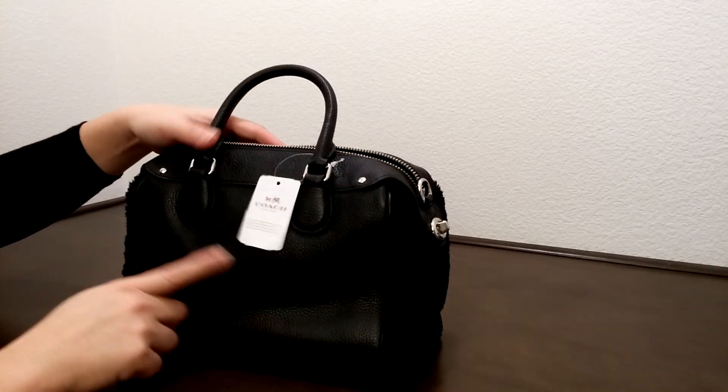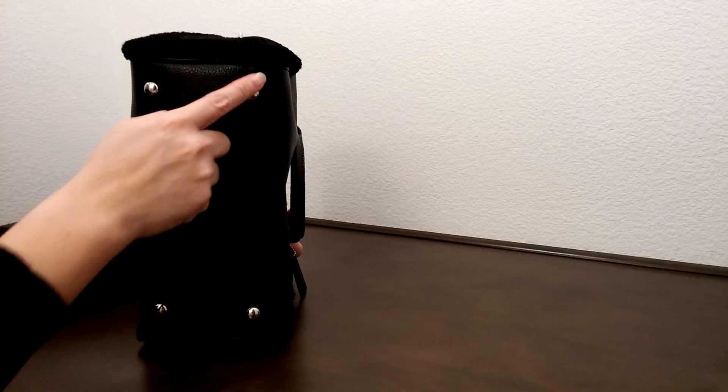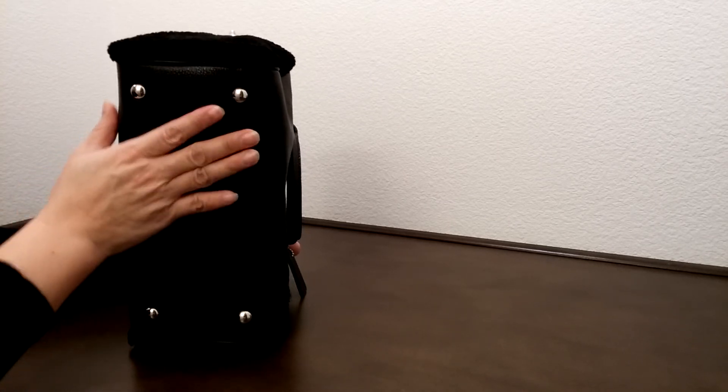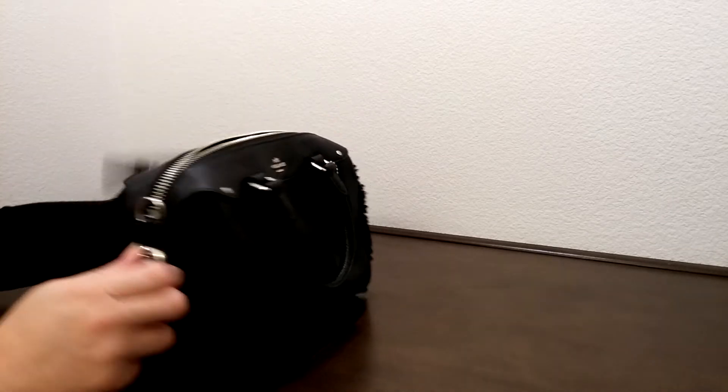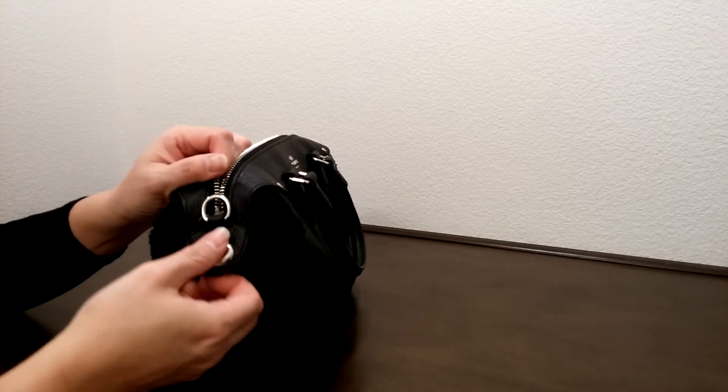At the bottom, it comes with four feet — what they call feet — which is really nice to protect the bag. And it does come with a turn lock on both sides of the bag.